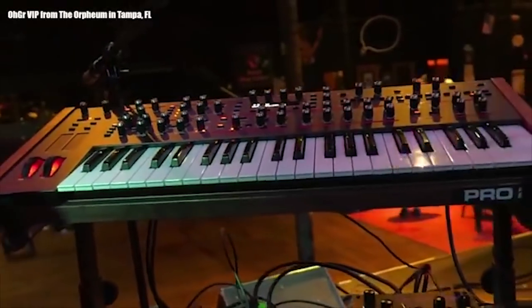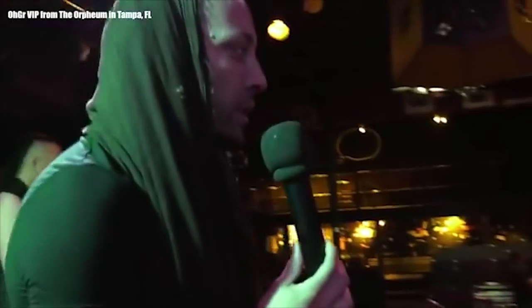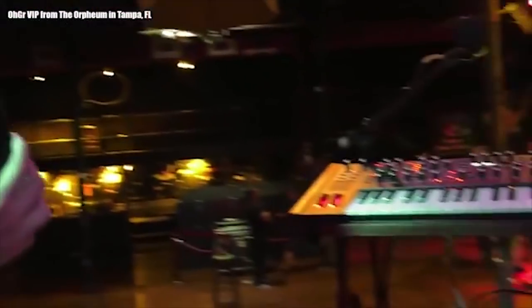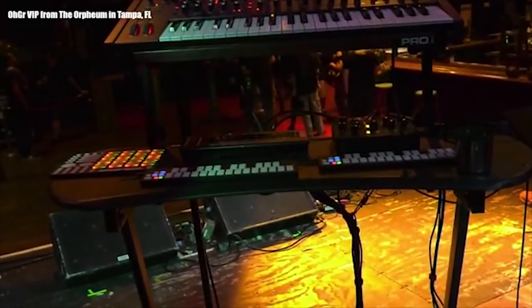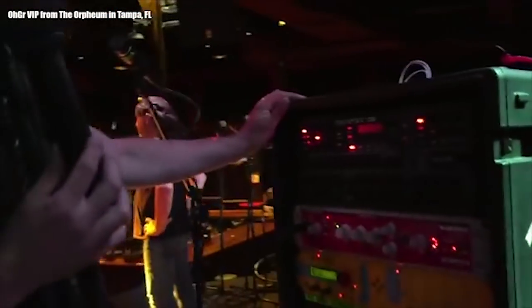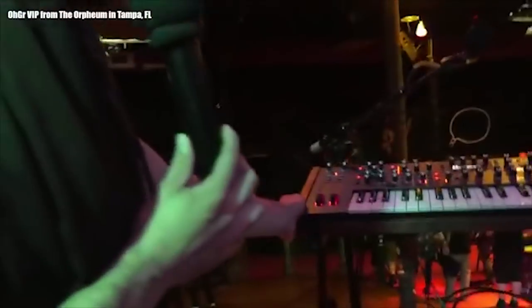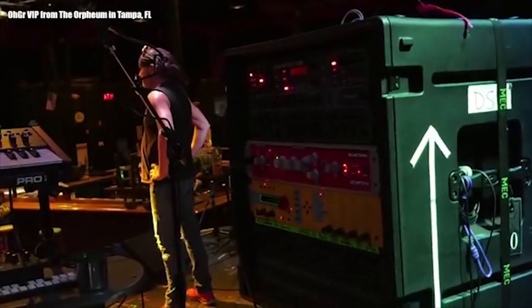The folks at Dave Smith Instruments actually brought me into the office, showed me the whole thing, and really sold me on how powerful it is. Programming on it is really intuitive, and I've been loving working with it. I've got a couple of DSi pieces — the Pro 2 here, and in my rack I have the Prophet 08 rack synth. The Pro 2 is monophonic — paraphonic technically — but I'm mostly using it as a monosynth, and the Prophet 08 is an 8-voice polysynth.